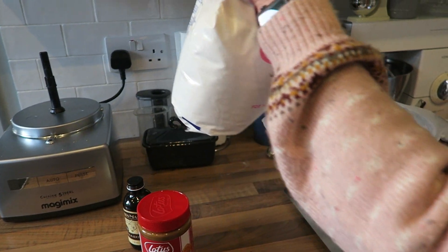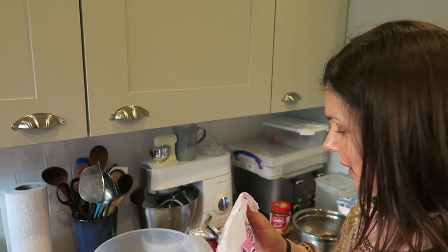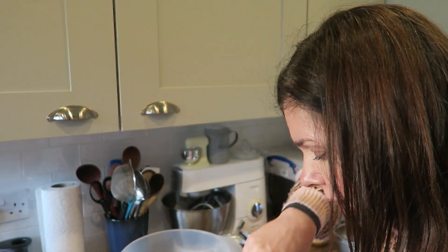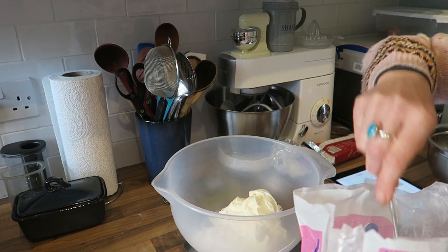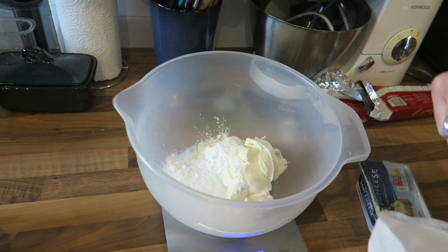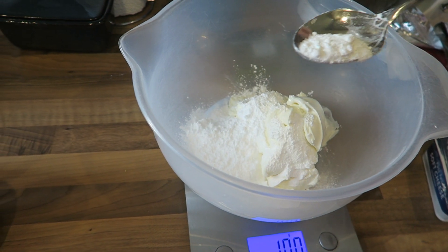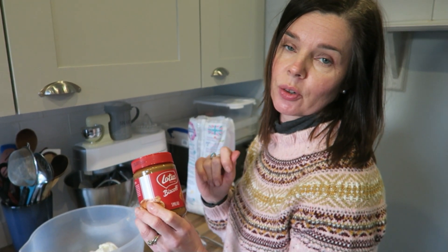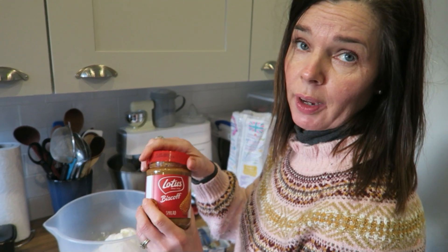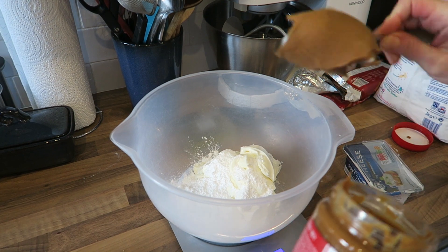I need 100 grams of icing sugar — this one goes absolutely everywhere so I need to be really careful. So I have 100 grams of icing sugar, and then I need 250 grams of the Biscoff spread. You can use crunchy or smooth, whatever one you want.